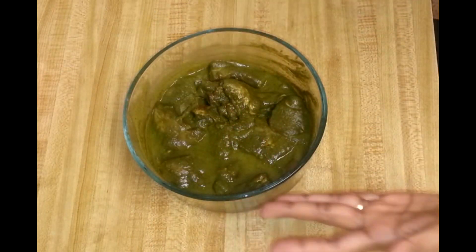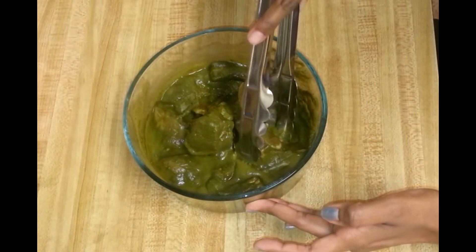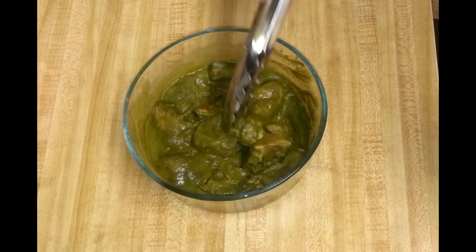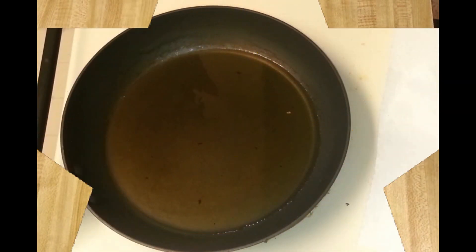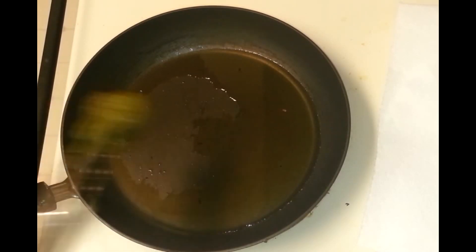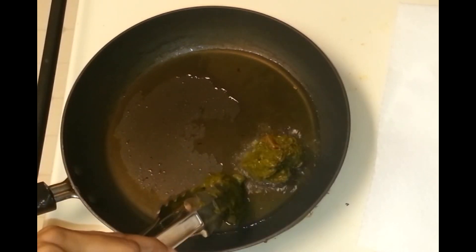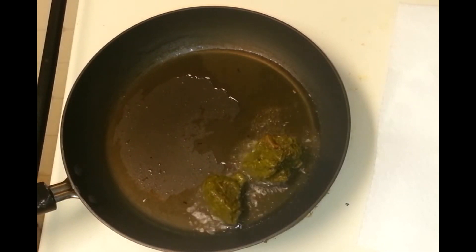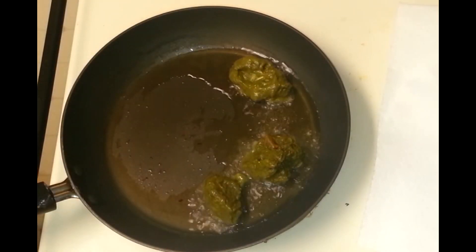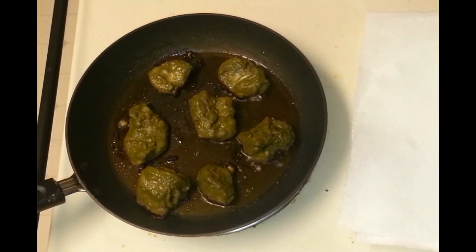This chicken was resting for six hours and you can see it is nicely coated. You can keep it overnight if you want. I marinated this for six hours and now I'm going to shallow fry the chicken. Once the oil is hot, reduce the heat to medium flame and allow the chicken to cook on medium so it cooks nicely from inside.